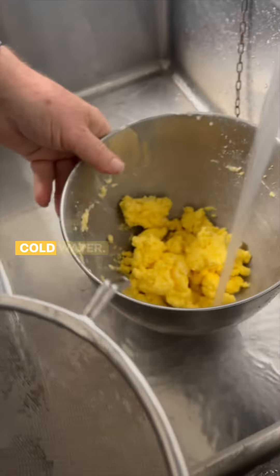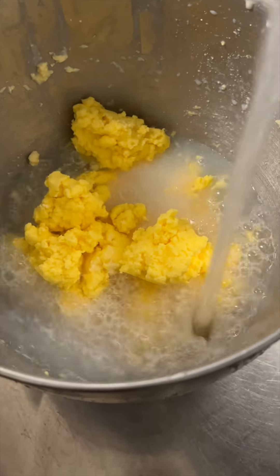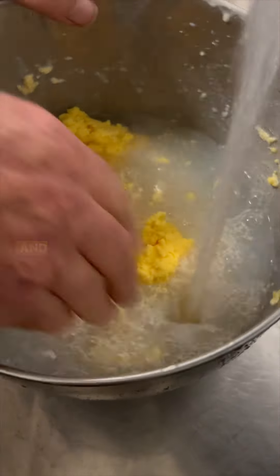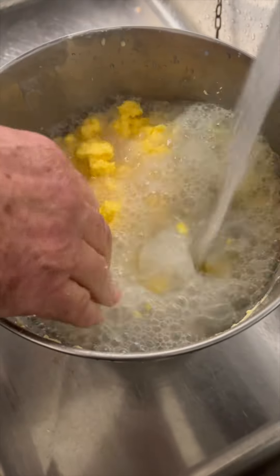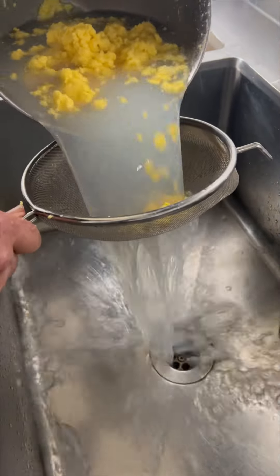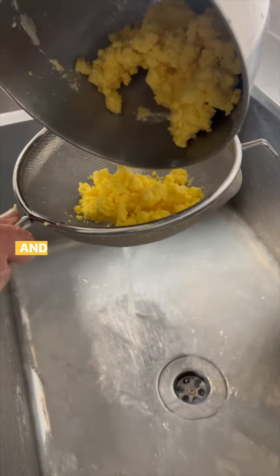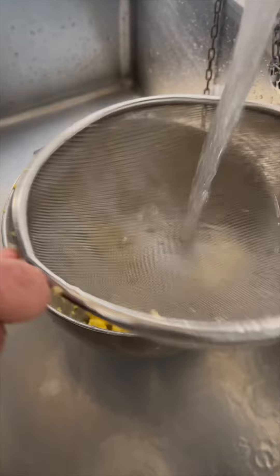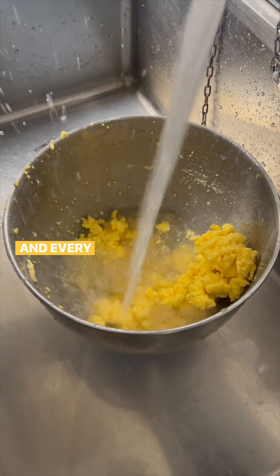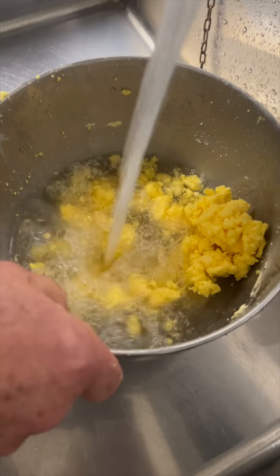We go up to the sink and throw in water. We want to get out all the milk. Keep on doing that until it comes clean — every time you do it, you can see that the water is a little bit cleaner.